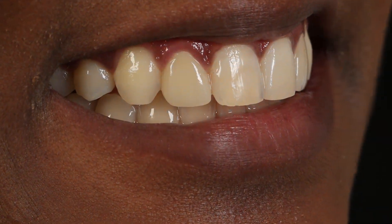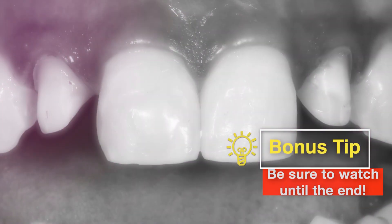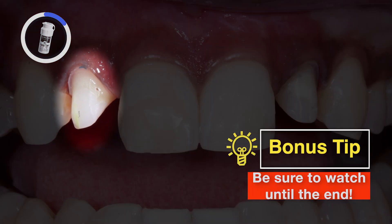Well, that concludes the treatment process for this case. The patient was very happy with the new restorations, even commenting that the results exceeded her expectations. I'll take you through the final delivery of the Bruxer aesthetic crowns on tooth numbers 7 and 10.